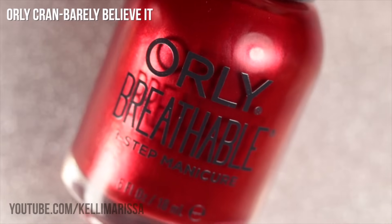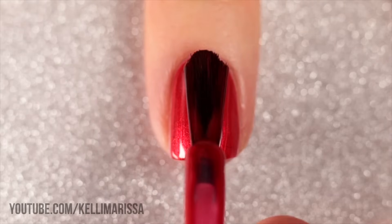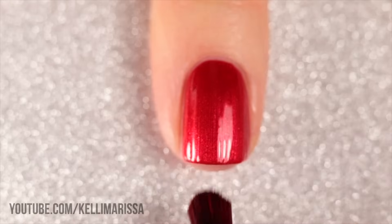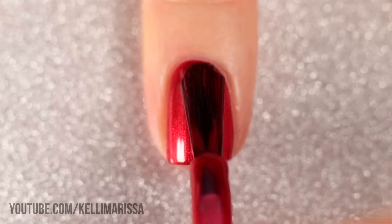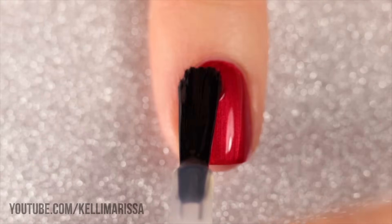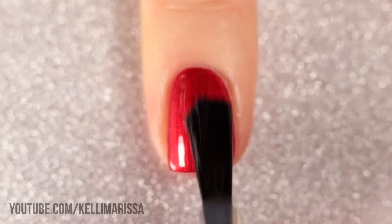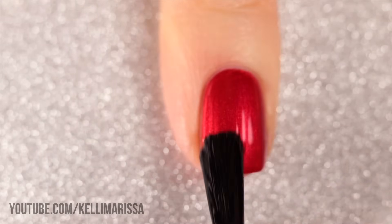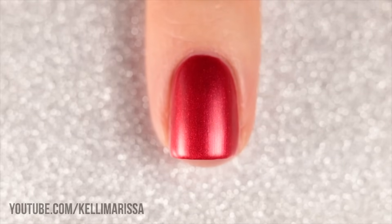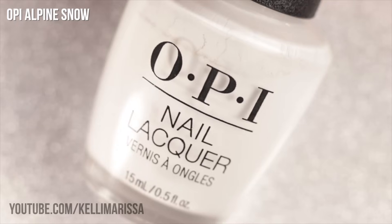I'm going to start with the absolute easiest — this one requires literally no skill at all. It's super easy and you can do it as an accent nail or as a full manicure. I'm starting off with the color Cranbarely Believe It from Orly, applying two coats, and then I'm going to put on a matte top coat. This is an optional step, but when you have a shimmer polish like this and you put matte top coat on it, it gives a sort of velvety look — perfect for this manicure because we're creating a little Santa hat French manicure.